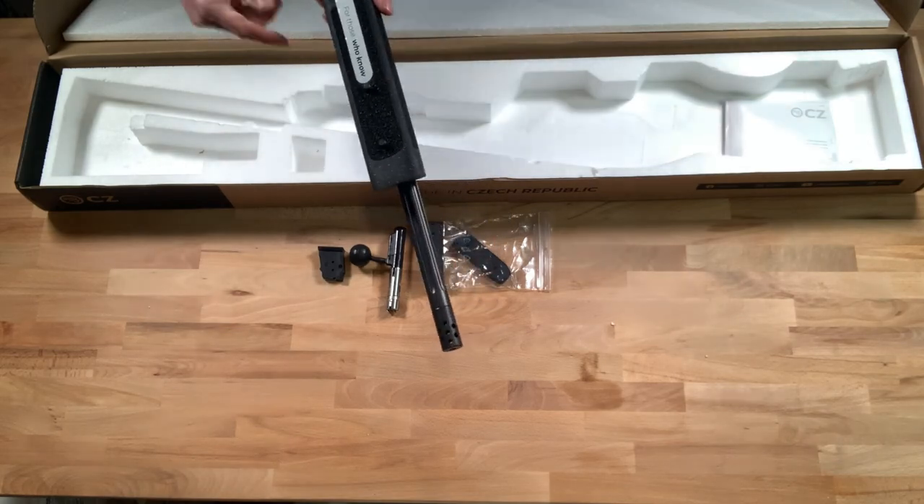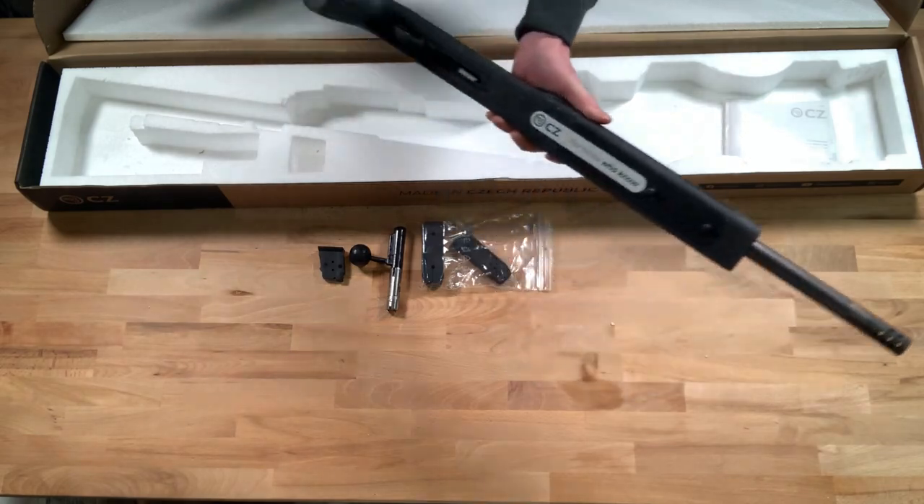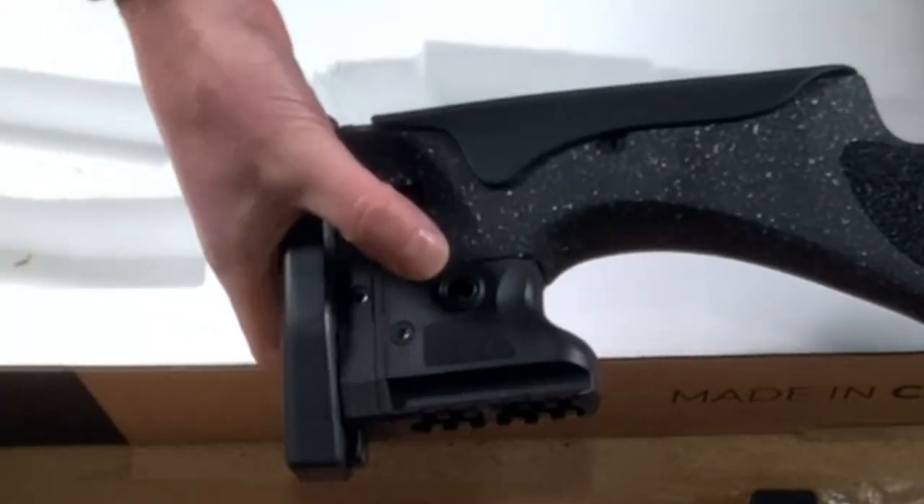On the bottom there are some swivel studs which can be used for fitting slings or bipods, and on the rear there's a QD mount.